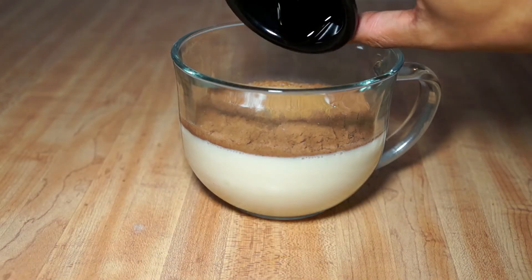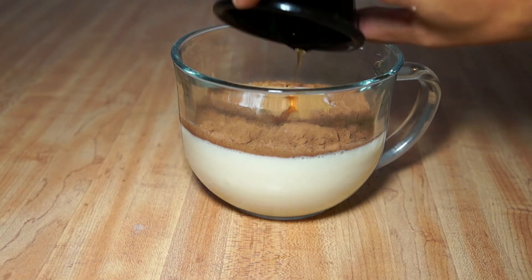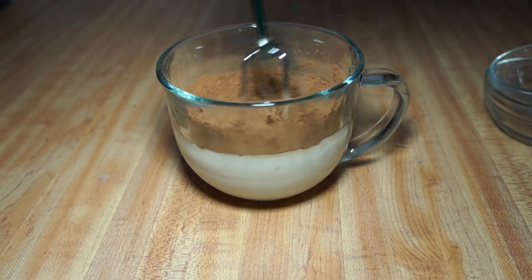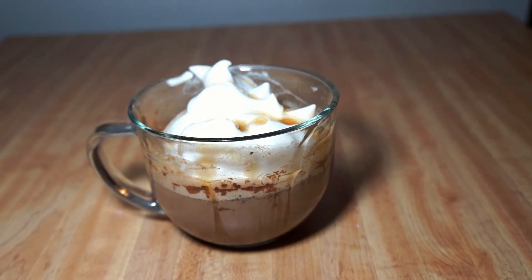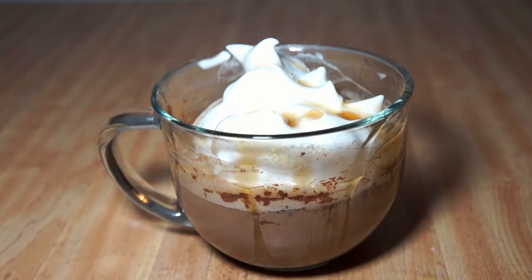Go ahead and mix it all up, then put it in the microwave for a minute to a minute and a half. Then put on some whipped cream, drizzle on some maple syrup over the top for garnish, and that's it.